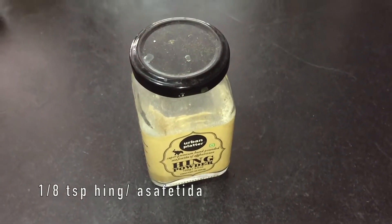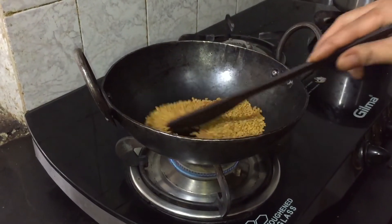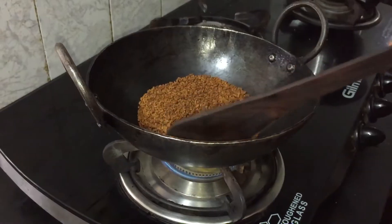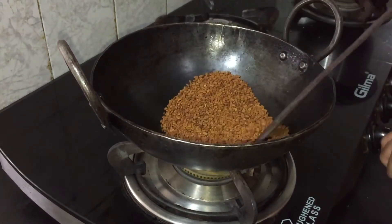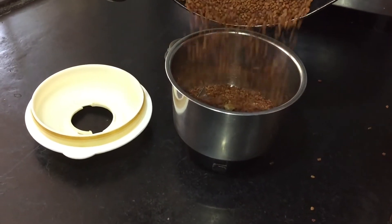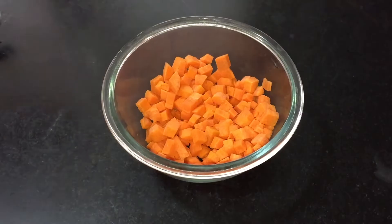Heat a thick bottom pan on low heat and dry roast the methi seeds until it sputters and changes its color. Once you see this color, turn off the heat and let it cool. Grind it to a fine powder like this, and then you can store it in an airtight container.